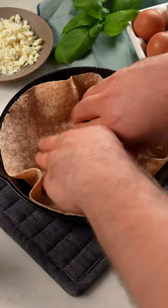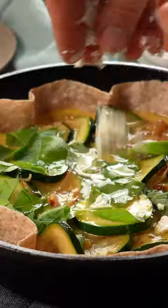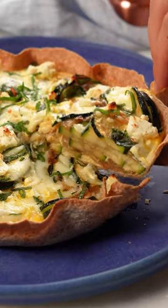Placing a whole wheat tortilla in the skillet creates an easy crust. The egg mixture will fill in all the nooks and crannies of the veggies and cook up to be nice and custardy. You can see the crust is nice and crunchy.